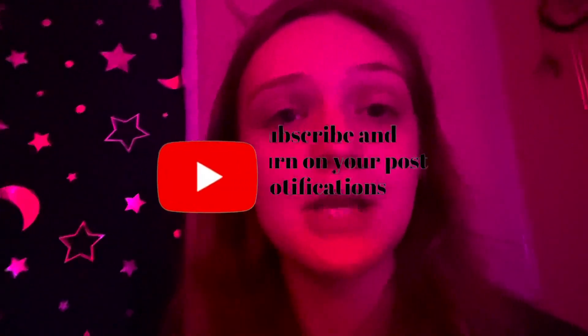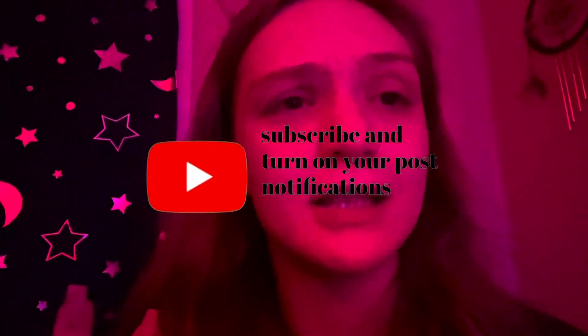Thank you guys so much for watching this video! If you like it, please subscribe, give me a thumbs up, and follow me on all my social media — link down in the description. I'm just super tired so I'll probably edit it in after the video posts. Thank you guys so much for watching — bye guys, welcome to my life!